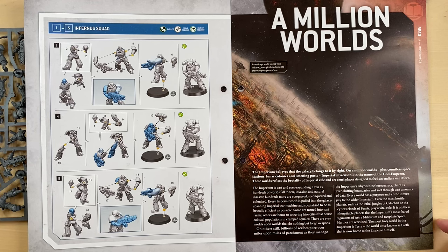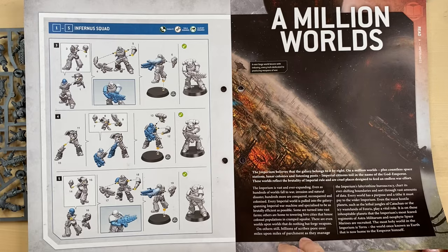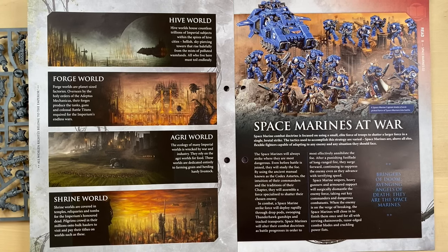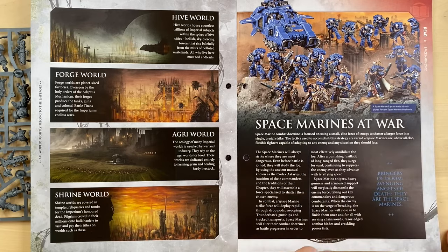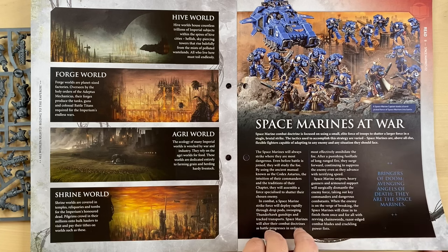Then we have a little bit of fluff. They tell us about the Imperium of Mankind — the Million Worlds, Hive Worlds, Forge Worlds, Agri Worlds, Shrine Worlds — and explain what the Imperium consists of. Then they tell us about the Space Marines: Space Marines at war, bringers of doom, avenging angels of death. They are the Space Marines.